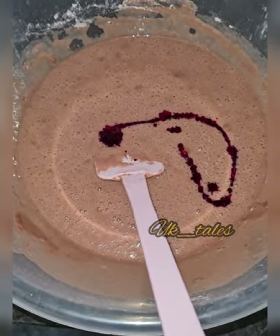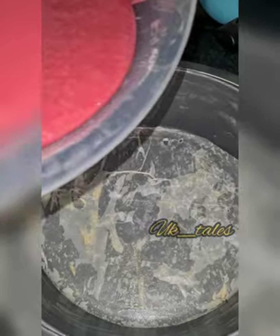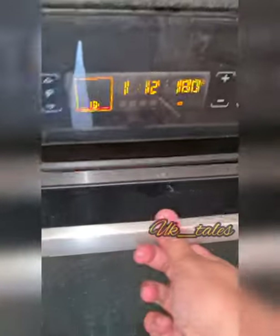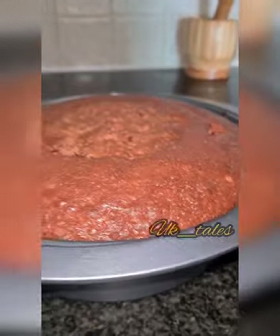Red velvet cake also uses red food color. We will also add butter paper to the cake, and add the decorator. We will enjoy the birthday cake.